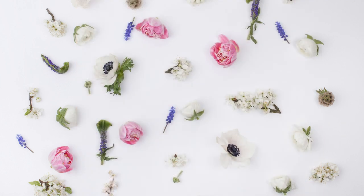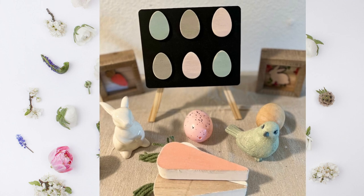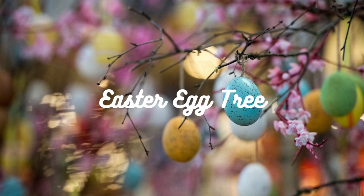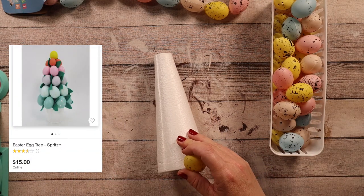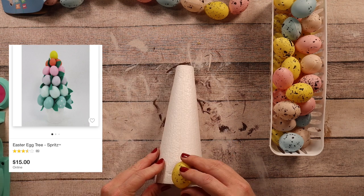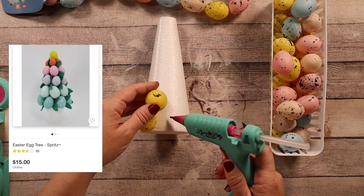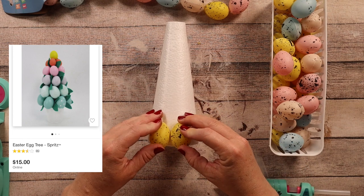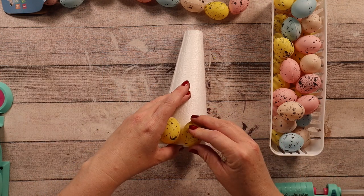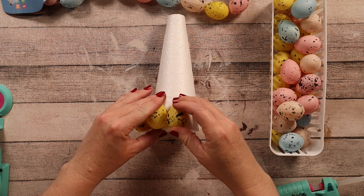This next project — I saw this Easter egg tree on Target's website and I thought, how cute is that? But I don't want to pay $15 for a seasonal Easter egg tree, so Dollar Tree to the rescue. I'm just taking a foam cone from Dollar Tree as well as these Easter eggs from a garland they came out with this year that are so cute — I love these eggs so much.